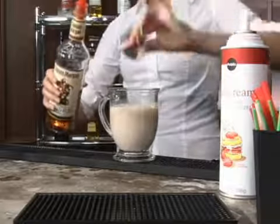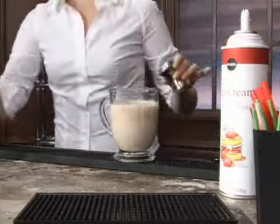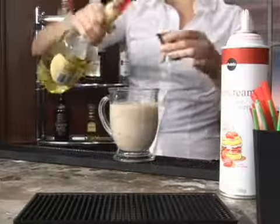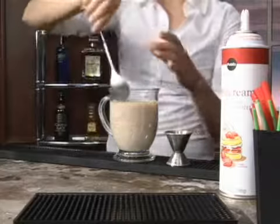To that we're going to add two ounces of spiced rum. So we're going to adultify this hot chocolate. That's one and that's two.